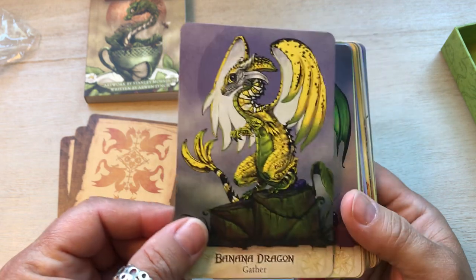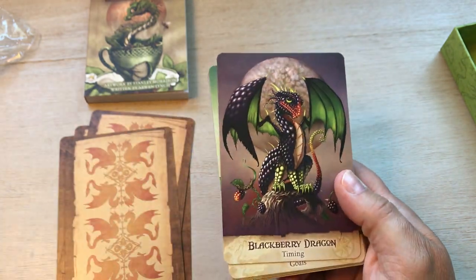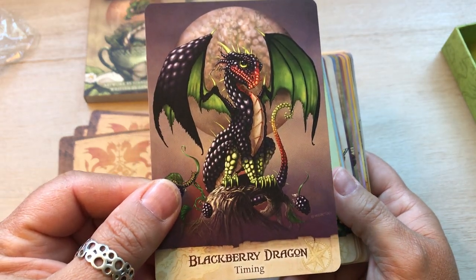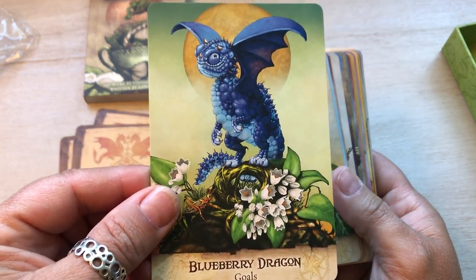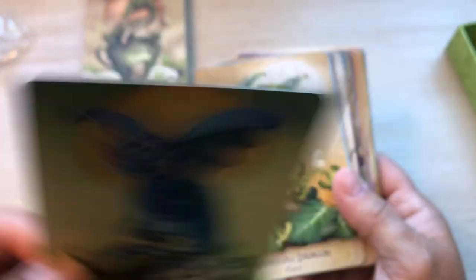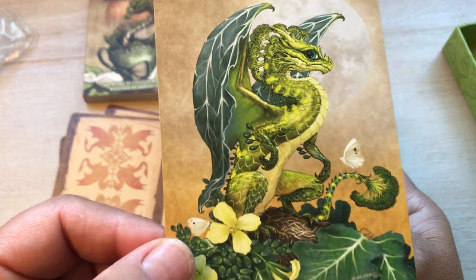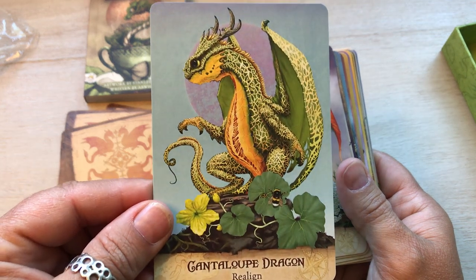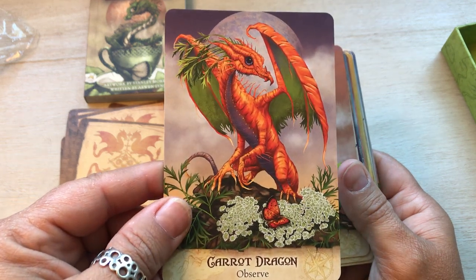Banana dragon — gather. How clever do you have to be to come up with this? Blackberry dragon — timing. Blueberry dragon — goals. Look how cute he is. They're a lot different. Broccoli dragon — place. Cantaloupe dragon — realign. Carrot dragon — observe. So cute. Celery dragon — renewal.